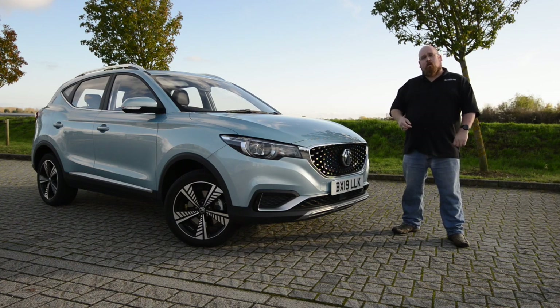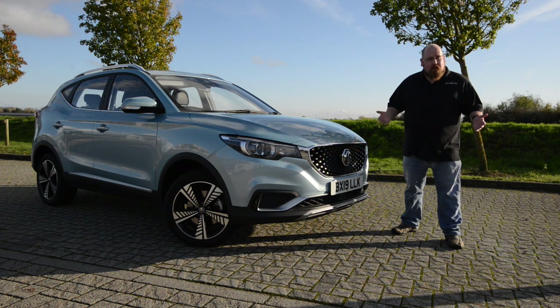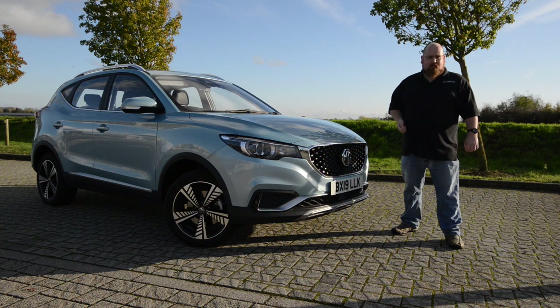Welcome to my review of the new MG ZS EV. MG are on a bit of a roll at the minute with the revised MG3 hatchback and the ZS and HS SUVs. However, they've startled the motoring industry by bringing out the ZS EV, and I've had it for a week to see if it's any good and if it can compete with the EV elite.